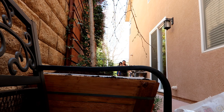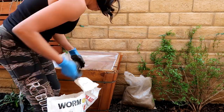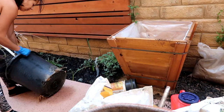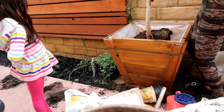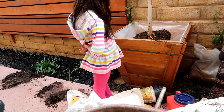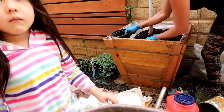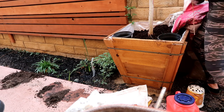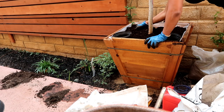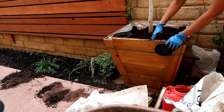Even though I used whatever soil I had available, I did make sure to have two key ingredients: Shurtstar, which is in this red container, and also worm castings — those are the two products I use in all my transplanting. I made sure the tree was upright and not leaning forward. I also added two one-gallon containers in each of the corners of this big container because I'm going to be adding flowers there, but I don't want them to commingle with the tree and I want it to be easy to remove and replace the flowers.